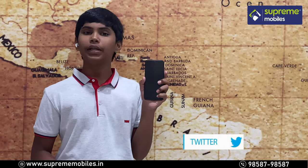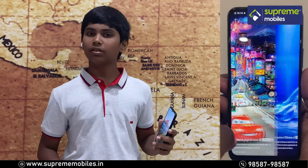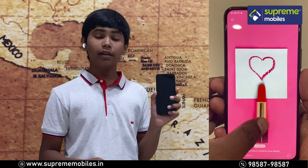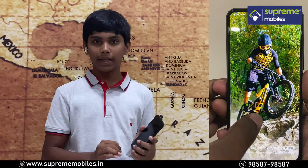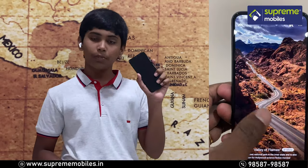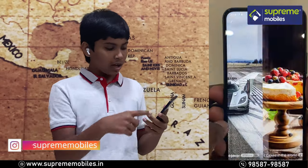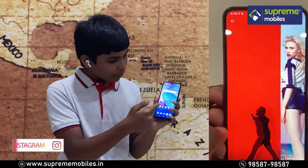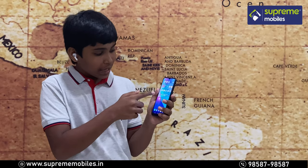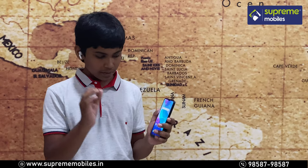Now let's look at the display. This is an IPS display. The IPS display quality is super — the display is very good and the brightness is very good.